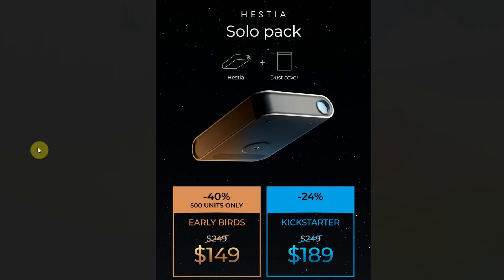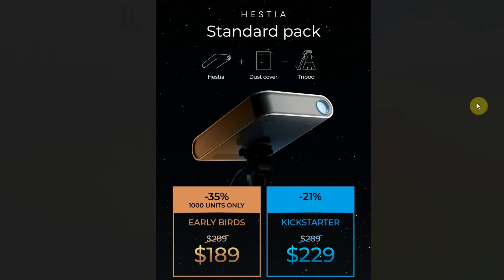The second package is the Standard Pack, which adds a tripod and isn't too much more money. The first 1,000 units get the early bird price of $189. After that, while the Kickstarter is still running — it runs for 30 days — you can still get it for $229, and the usual retail price is $289.